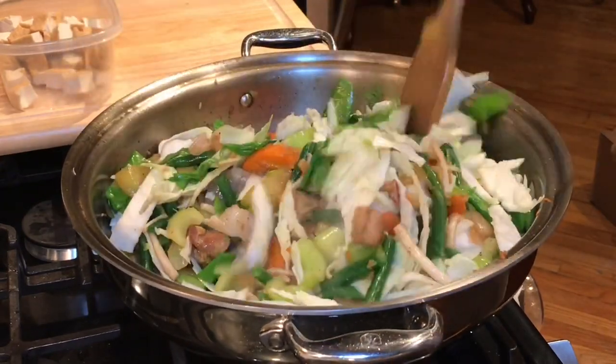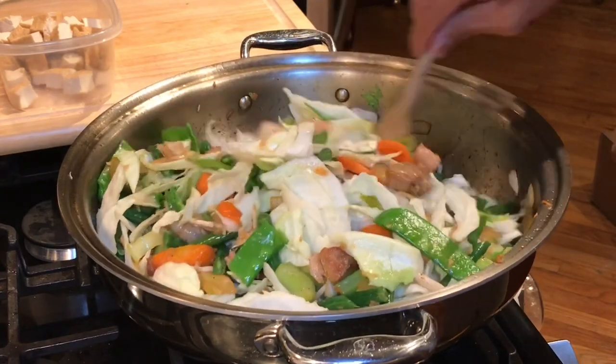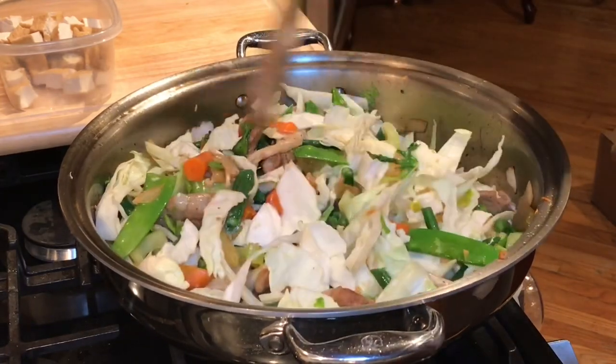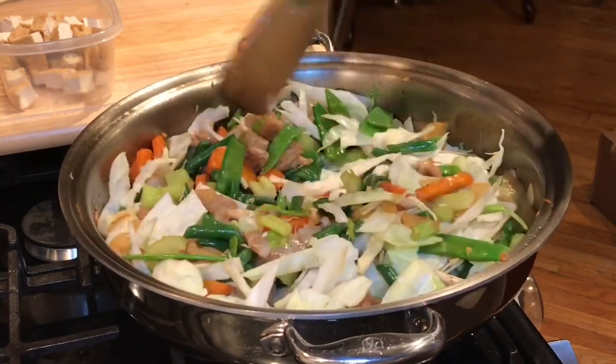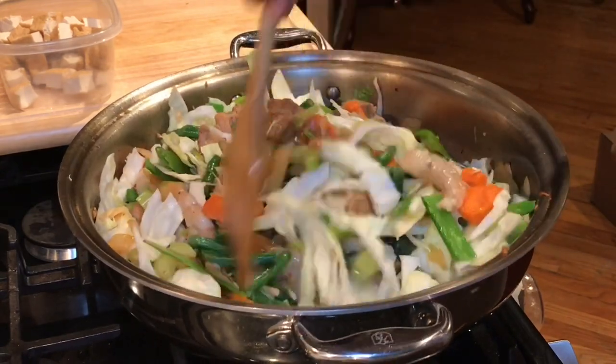If you notice, I did not add soy sauce to my Pansit Kanton vegetables. I only used patis as I browned the pork belly, then added a little salt, because I will add the soy sauce with the noodles and a little bit of broth. That's how I make my Pansit Kanton.